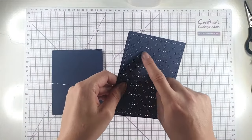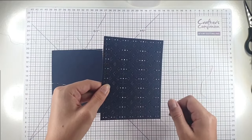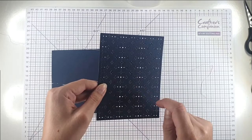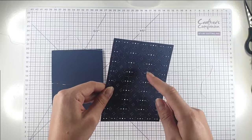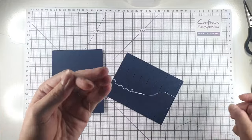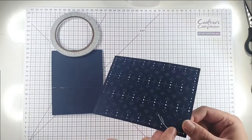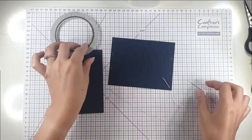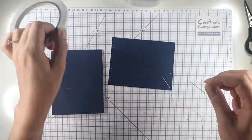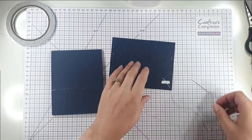This die embosses some lines onto the pattern so that you know where your thread is going to go, and there are some that go over and some that go under. I'm going to do the ones that go under first because those are obviously the bottom ones, and I'm going to do those in the white. The good thing about stitching onto paper instead of canvas is that I can just secure the end with some sticky tape and don't have to worry about trapping it under my threads.